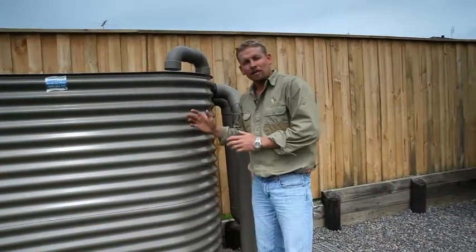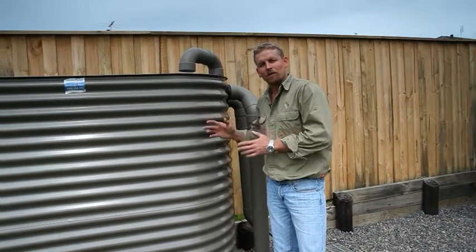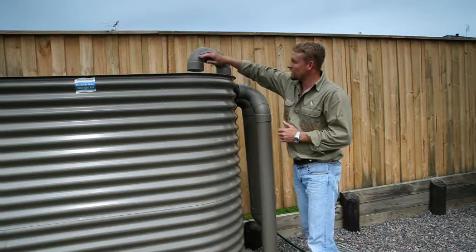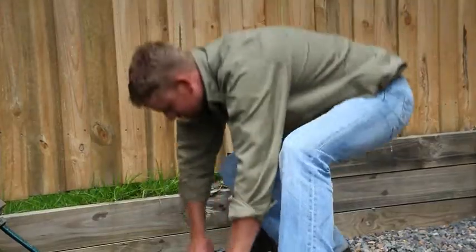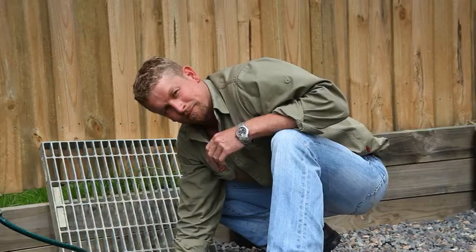We'll show another demonstration of this at our next location. Here we are at another location. What you see here is most common of a new home construction. It's important to note though, we have the same features as what we did before — we have the inlet to the tank, we have the inlet strainer, we have your first flush device, we have the outlet, and the outlet valve. And that's pretty much inlet and outlet screen maintenance.